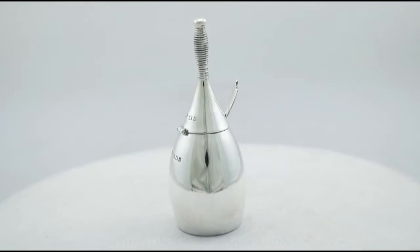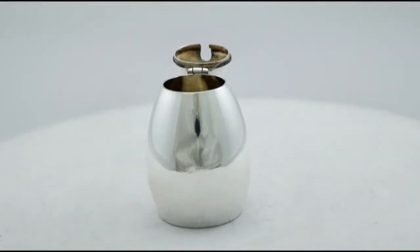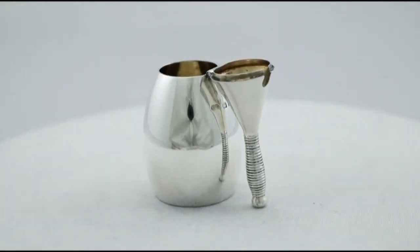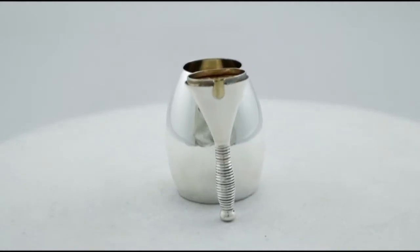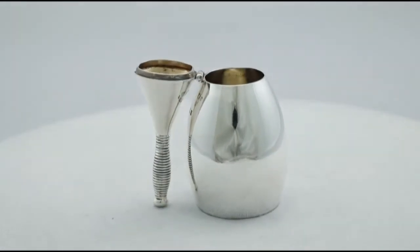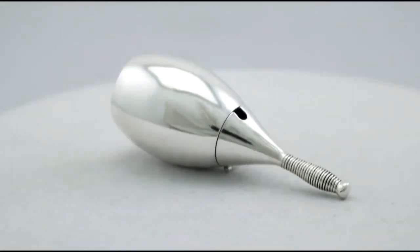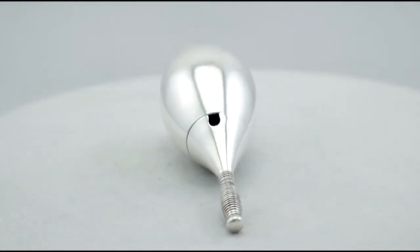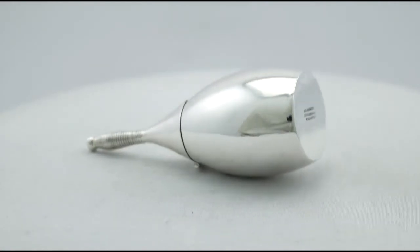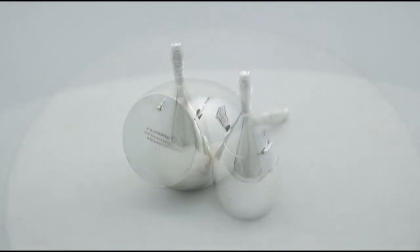The pots are supplied with associated hallmarked Birmingham sterling silver mustard spoons. Full hallmarks struck to the surface of the body and reverse of each spoon, in addition to part hallmarks to the surface of the cover, all very clear. All the decoration is sharp and at a weight of 4.3 troy ounces they are an excellent gauge of silver. The pieces have been professionally polished and can be considered to be in presentation condition.